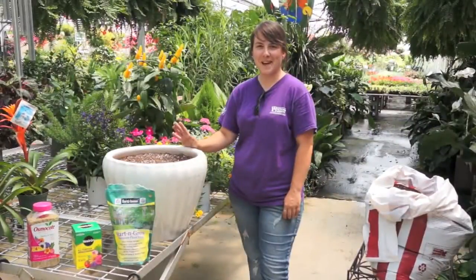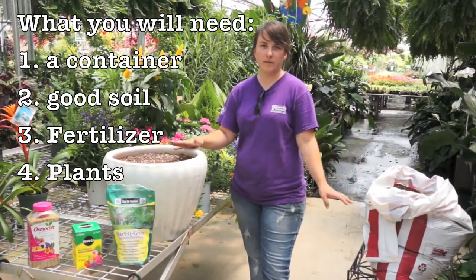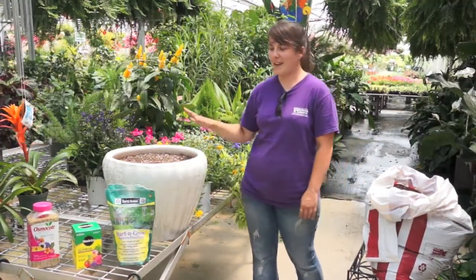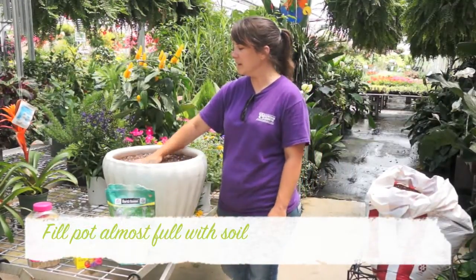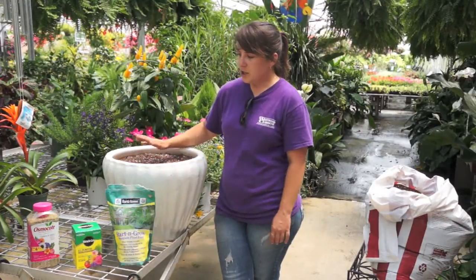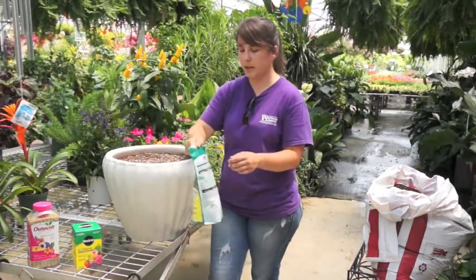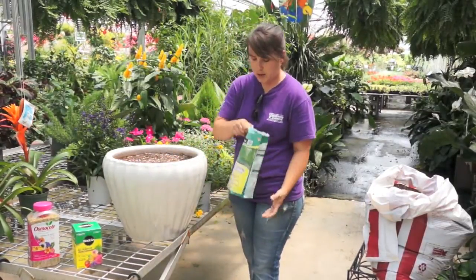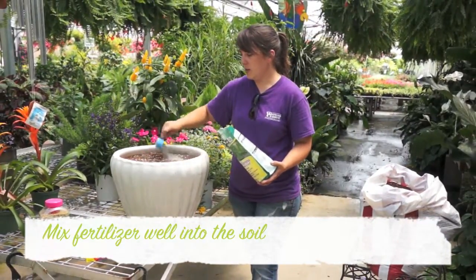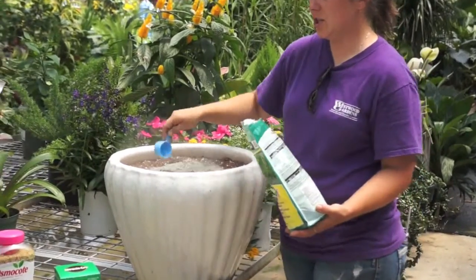Today we're going to make a patio pot. The first thing you're going to need is your pot, some good soil, some fertilizer, and your plants. I've picked out a pot and I've already filled it almost completely full with soil. I'm going to go ahead and mix in some fertilizer — you can use any granular or a liquid. Today we're going to use Start and Grow. This is a fair-sized patio pot, so I'm going to scoop in two heaping spoonfuls and stir it into the soil.